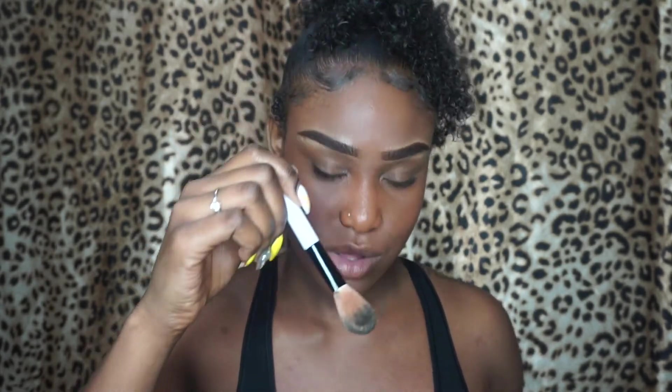And now I'm going to highlight my cheekbones. If I'm using the wrong brushes, don't judge me — I'm not a makeup artist. So I'm taking this clip and I'm going to use it for my highlight. I'm going to use the same color I used to highlight my eyebrows.